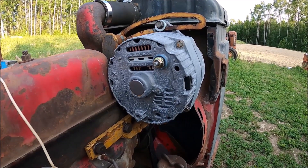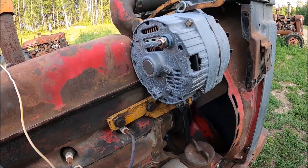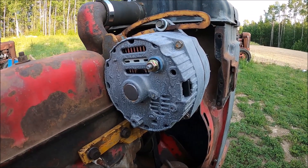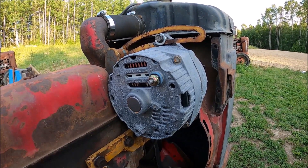Hey everybody, I'm gonna do a quick demonstration video. This wiring is junk. I'm gonna rewire this tractor, but I'm gonna show you, if you want to go a one-wire alternator on an old tractor, how to use your original wiring.